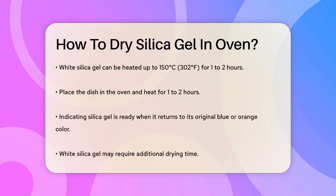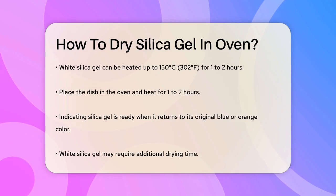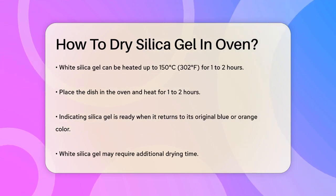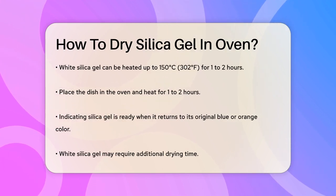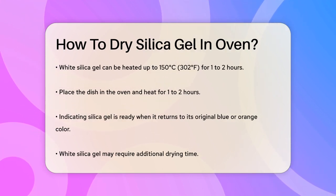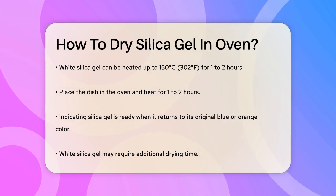Next, preheat your oven to 120 degrees Celsius. This temperature is ideal for drying silica gel without damaging it. For indicating silica gel, this temperature will help it return to its original color once it's dry. If you have white silica gel, you can safely heat it up to 150 degrees Celsius for one to two hours.